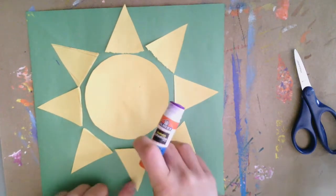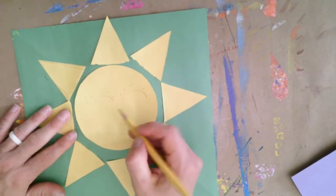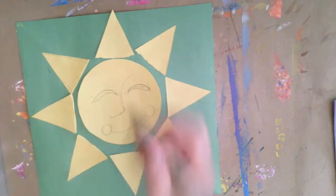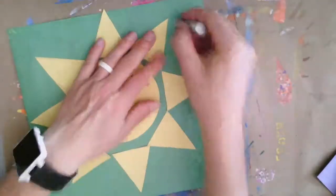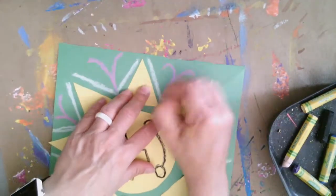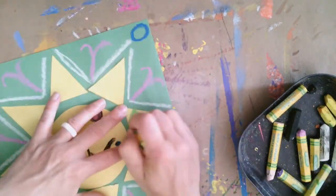Now that I have my pieces of paper all glued together, I'm starting to think about what I'd like to do to decorate my Sun — what kinds of expressions or face I might add, or what kinds of designs I might want to use for not only my Sun but also my background. This is when the idea sheet might help you. It will give you some different expressions for your Sun, as well as different lines or patterns that you could use for the background and the rays. I had a lot of fun using oil pastels that really stand out and make this Sun a beautiful collage.